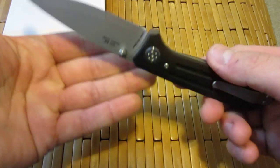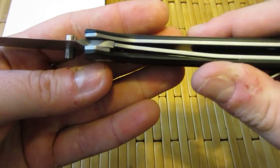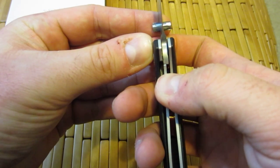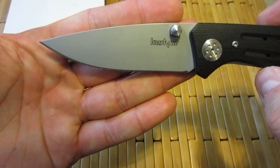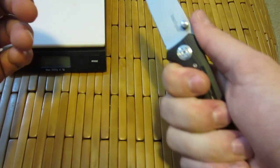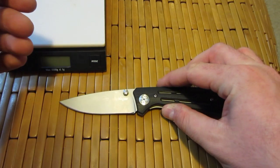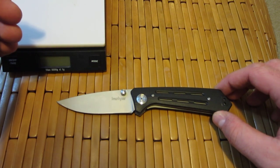I would definitely recommend this knife for the price point. If it had a stonewash finish on the blade and slightly earlier lockup — which is just me being neurotic — it'd be perfect. The bead blasted finish is a genuine, albeit small, concern. But other than that, it's a great little EDC knife that would serve you well. You get to carry a Todd Rexford design for less than $40 — that's pretty awesome. That's it, a little overview of the Kershaw Injection 3.5, a great little knife from Kershaw, which is a great company. Take it easy.